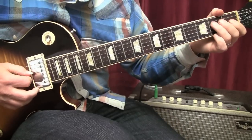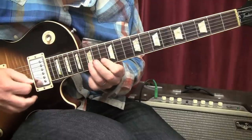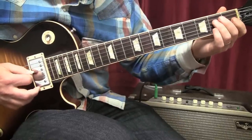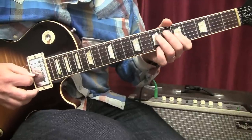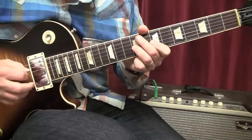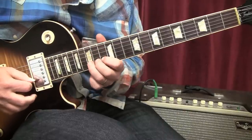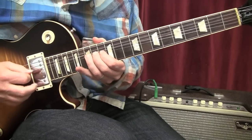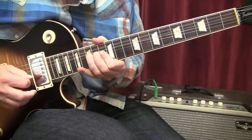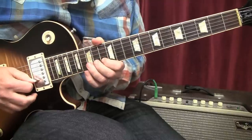Lick number eleven — I'll play through and then break it down. We slide from the second fret all the way to the seventh fret, fifth fret, then we slide from seven to nine, nine to twelve, twelve to fourteen, thirteen, fifteen, and then up a whole step with vibrato. That would be lick number eleven.